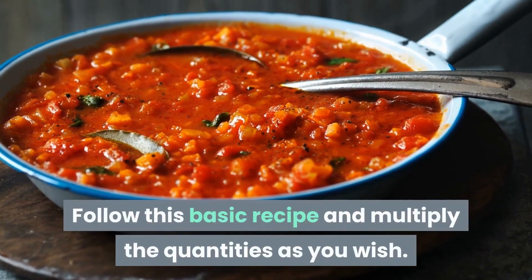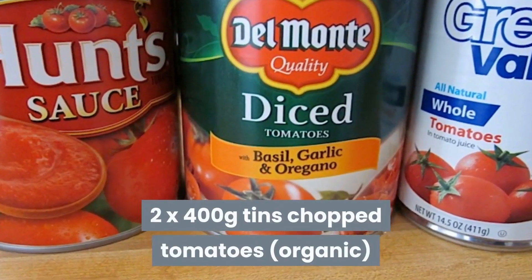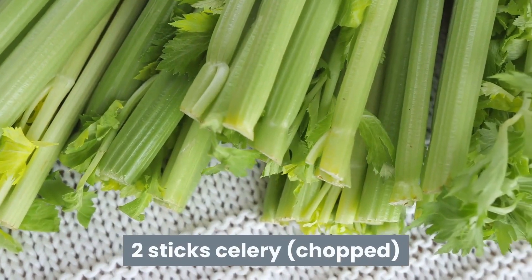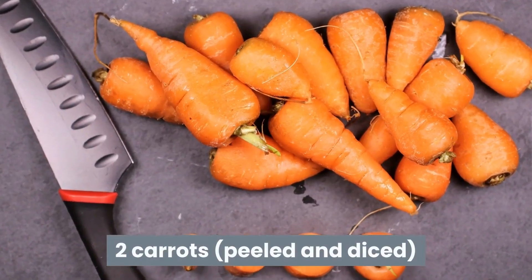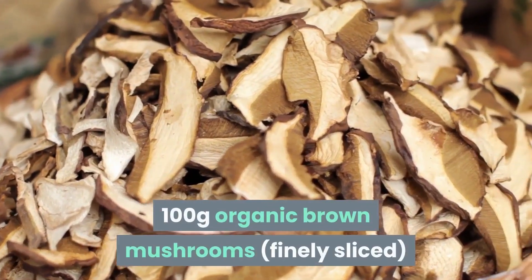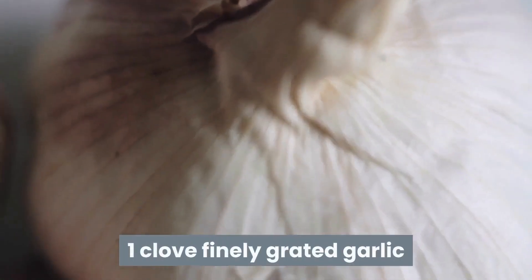Follow this basic recipe and multiply the quantities as you wish. Two 400g tins of organic chopped tomatoes. Two sticks of celery, chopped. Two carrots, peeled and diced. Two onions, peeled and finely chopped. 100g of organic brown mushrooms, finely sliced. One clove of finely grated garlic.